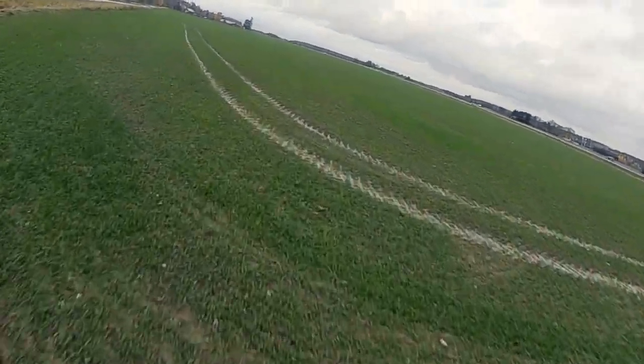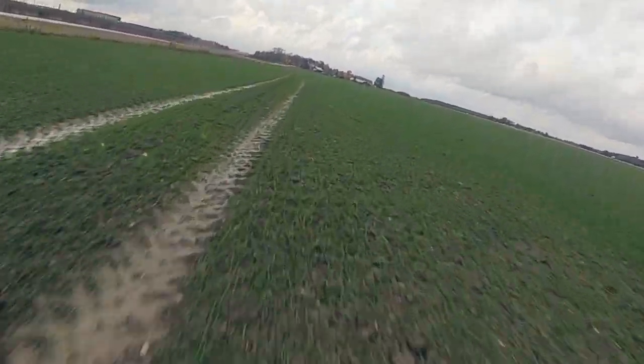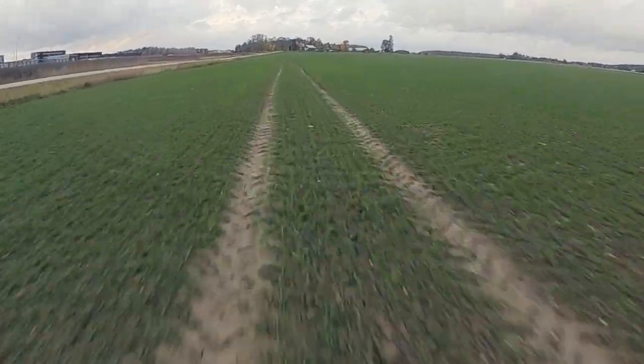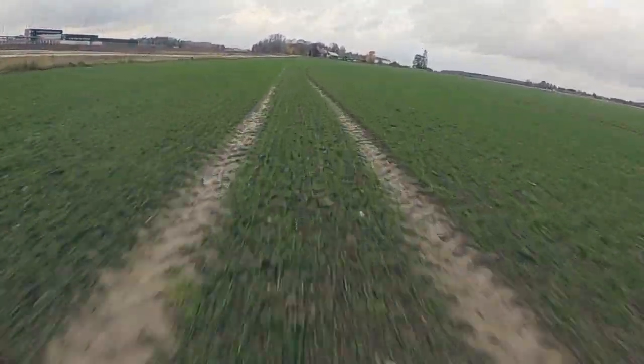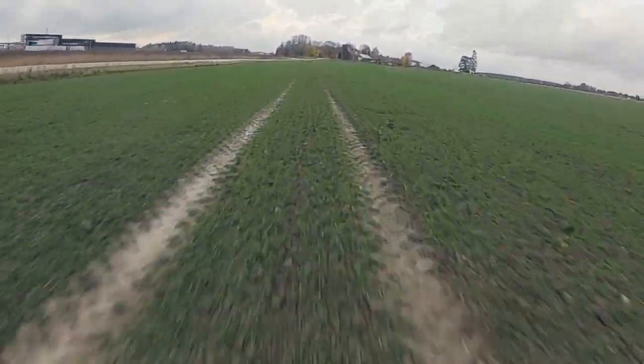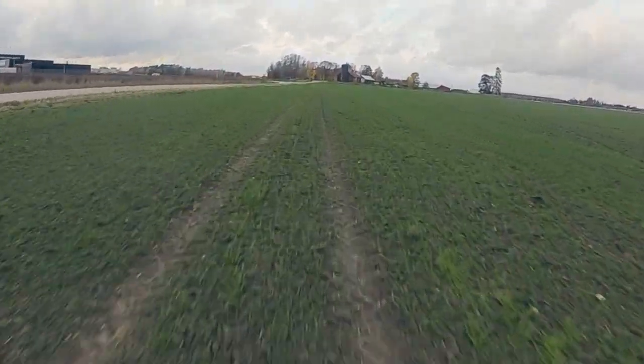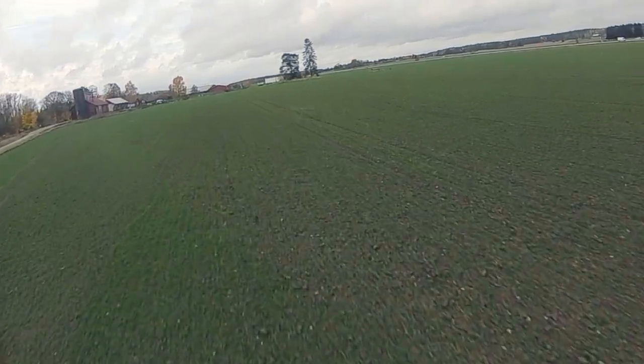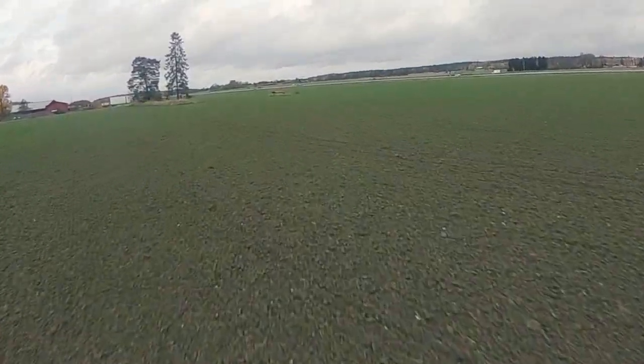Today I'm doing a low altitude range test on my Emax Buzz with a custom 7-inch arm conversion. I'm running Emax Eco2 2807 motors with 1700 kVs and a 4S 2200 milliamp battery.